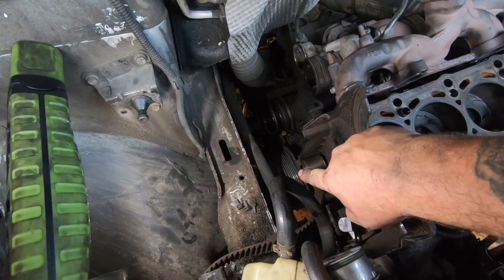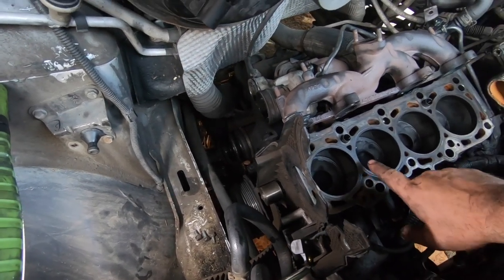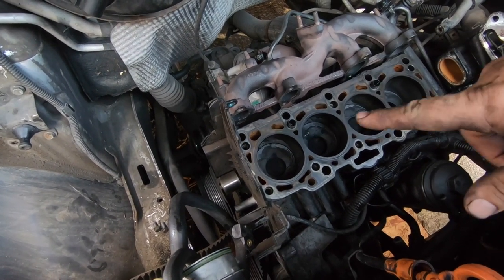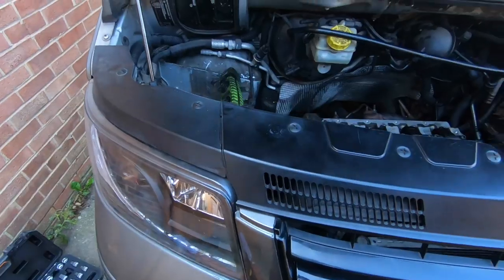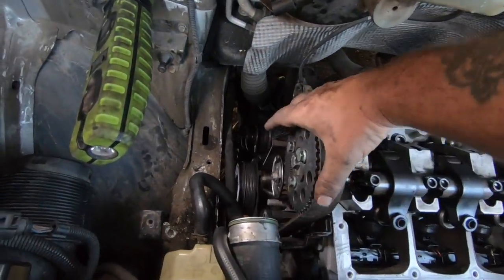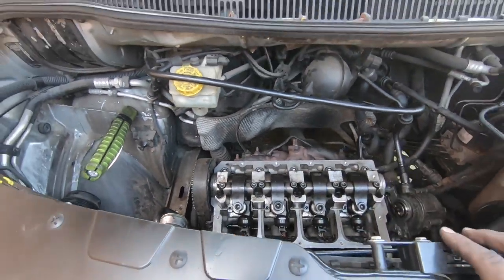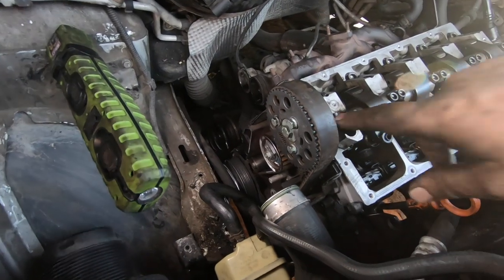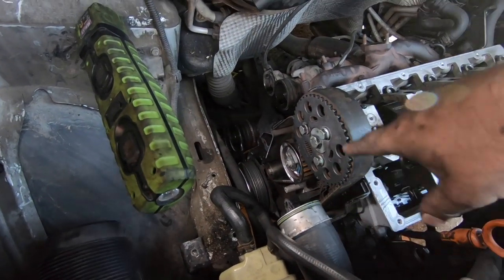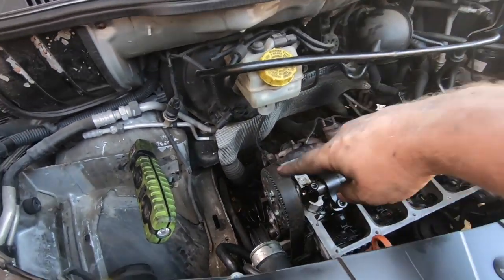Next job I've got to get that auxiliary pulley off and set up the crank pulley into TDC before I can put this head back on. The head is now on and torqued down, I've got the cam belt back on. I'm not changing the cam belt, tensioner, or water pump for new ones because all of those are new — they've only done a couple of thousand miles at most, so they're all going back on.